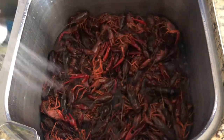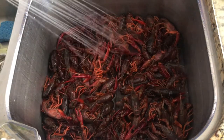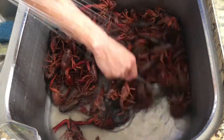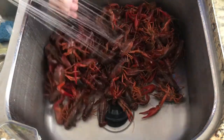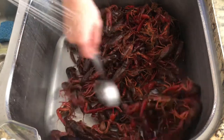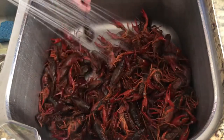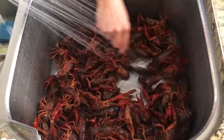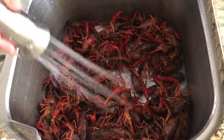Okay, give it a final rinse. Make sure all the dirt is off. It's pretty clean. If you look at the bottom of the sink, you see there's really nothing — not much dirt here on the bottom. That's pretty clean.